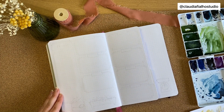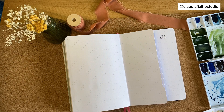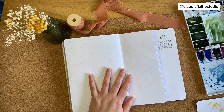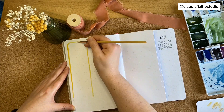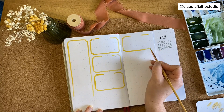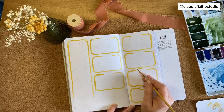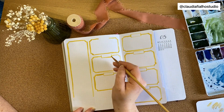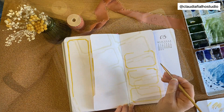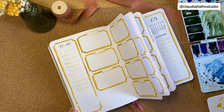I didn't film everything from this setup, especially when I was adding yellow boxes for each week, so I just show a little bit of that process. You can use any other medium — brush pens, markers, whatever you prefer — if you want to do this kind of setup.